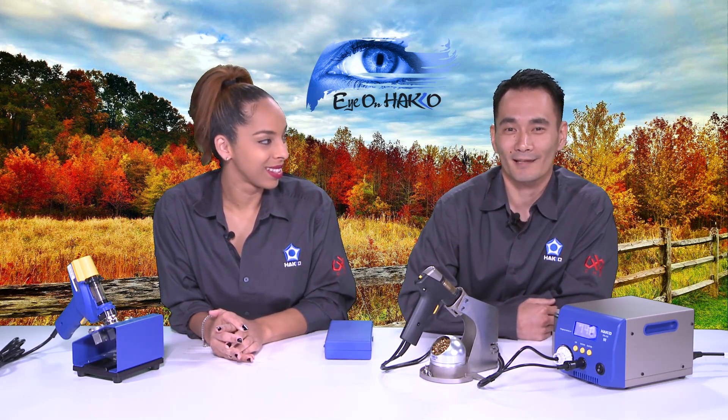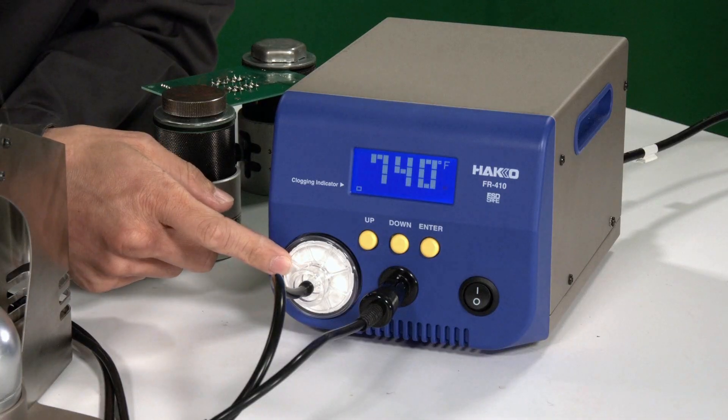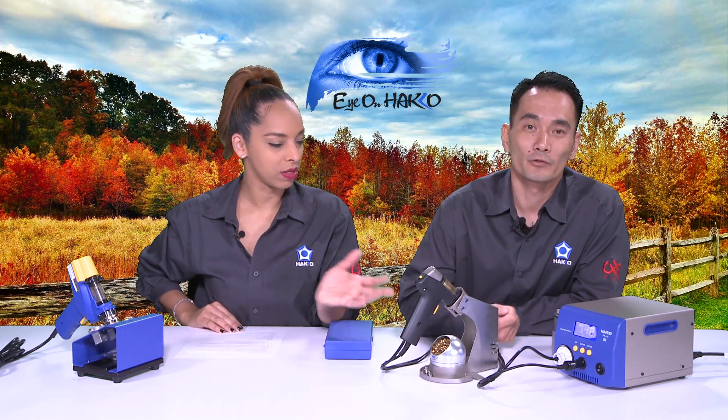That beep means it's reached its temperature. What we want to go over today are some of the unique features of this FR410. There are three points: the first is visual indicators. The FR410 has three visual indicators: the clear cartridge on the handpiece, the filter cover on the station, and the clogging indicator on the display. With desoldering tools, maintenance is key — you have to perform the right maintenance to keep the machine working at its optimum level. Just like a car: the more you drive, the more often you need oil changes or brake fluid changes. Same situation with this tool.